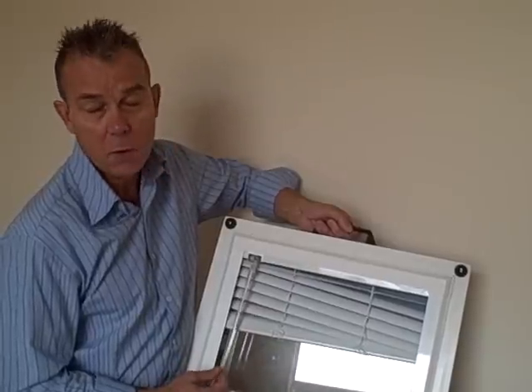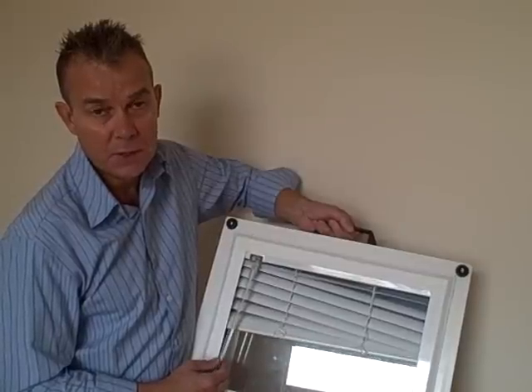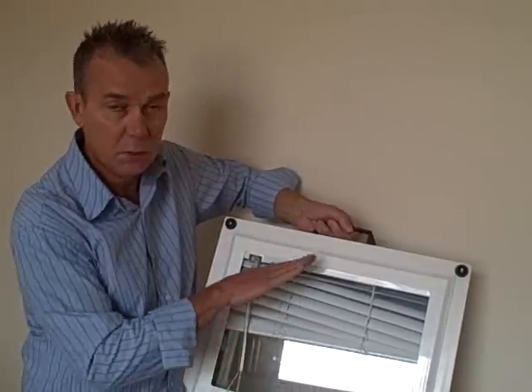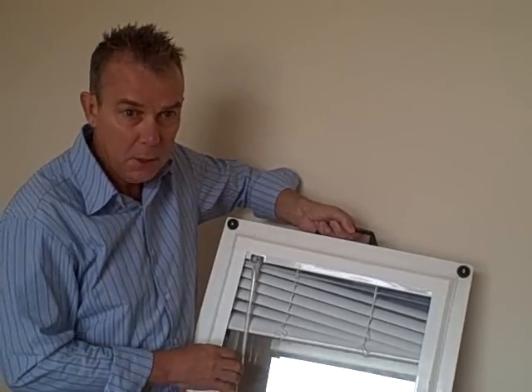Venetians are, of course, the only blind for the perfect fit side blinds which will give you more versatility, because you can tilt them and draw them. With pleated blinds and roller blinds, which I will show you, all you can do is push them up and down.